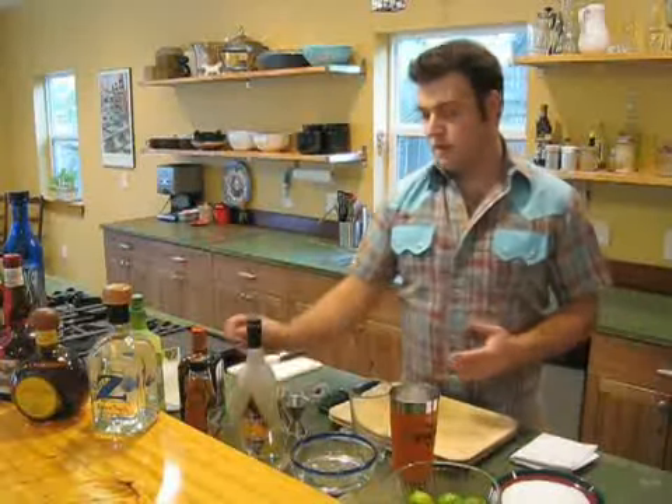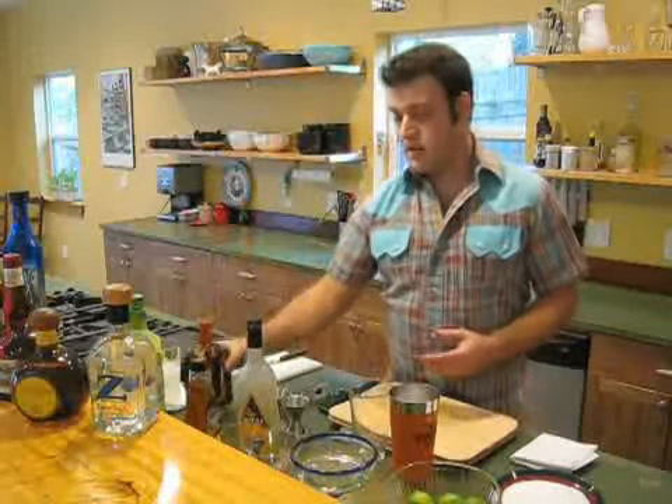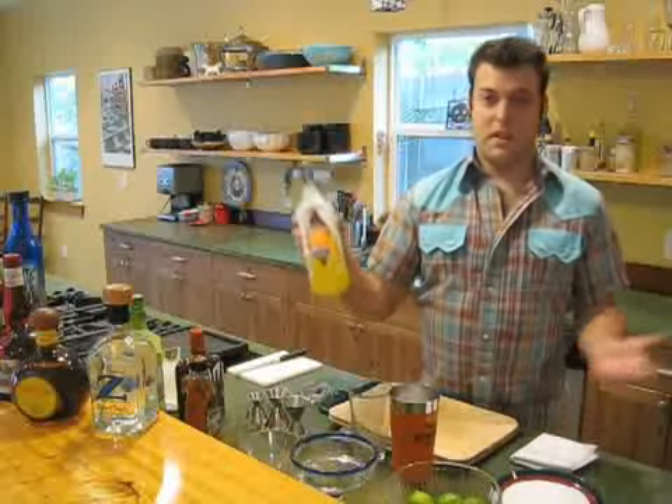The best commercially available brand is Cointreau — $37. Paula's Texas Orange — $23. You do the math. A classic margarita consists of tequila, lime, and orange liqueur. That's it. If you put anything else in it, it's not a classic margarita.